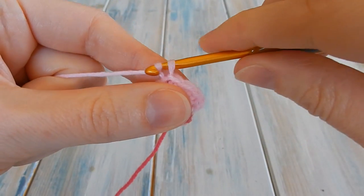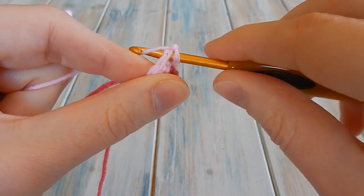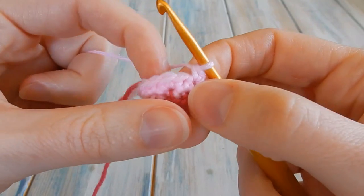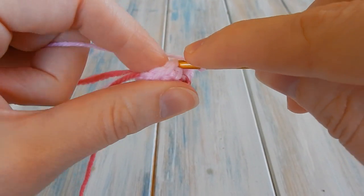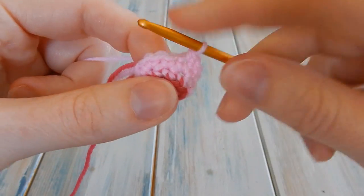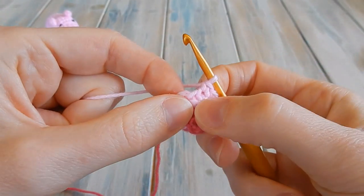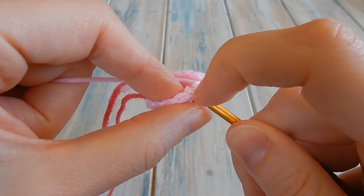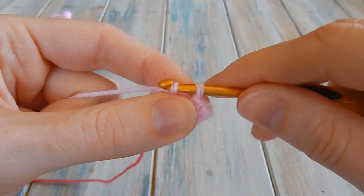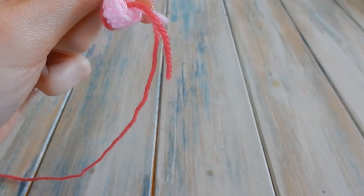For round four: chain one — don't count that as a stitch — go back into the same stitch you just slip stitched into and do one single crochet. We're just going to do one single crochet in each stitch around, keeping a stitch count of 12. One single crochet in each stitch all the way around to the last stitch. Skip the fake stitch, skip the chain one, find your first single crochet and slip stitch into there. You should still have a stitch count of 12. We can now cut the dark pink yarn and finish with that so it doesn't get tangled.